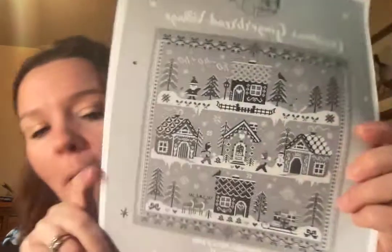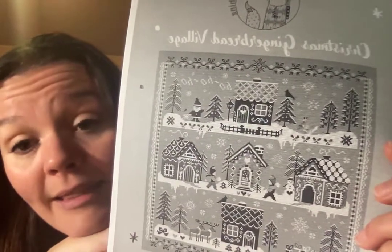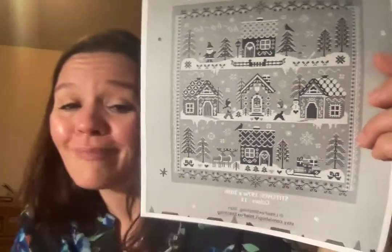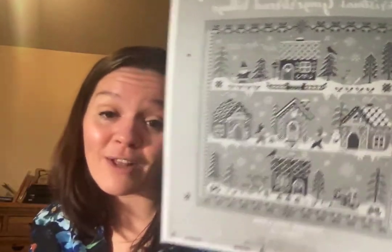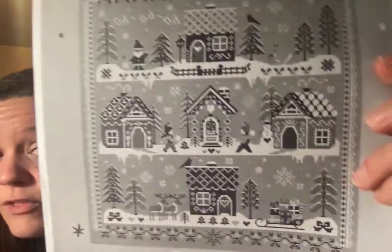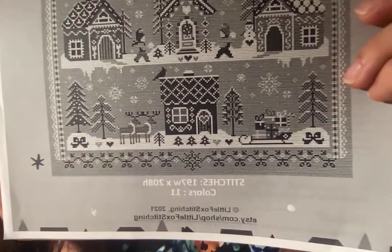For my pattern haul, I purchased from Little Fox Stitching the Christmas Gingerbread Village. I know it looks less appealing because I didn't print it in color - but I'm going to make it colorful anyway, so I didn't see the need. If you use the called-for thread colors you'd want to print in color, but I don't bother. Look at all the detail in there - that's going to be amazing. It's an Etsy PDF purchase; I love that instant gratification. I'm not sure if I'll start it this year, but if you're doing it too, please let me know!